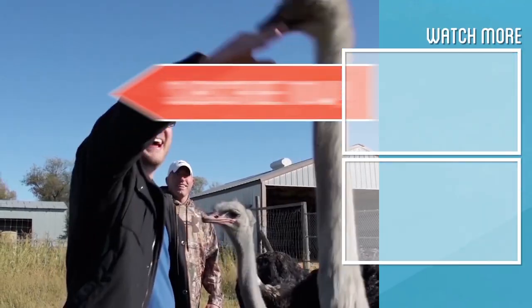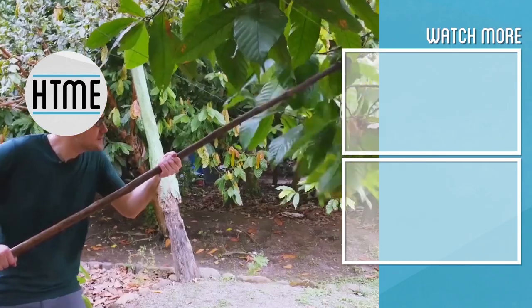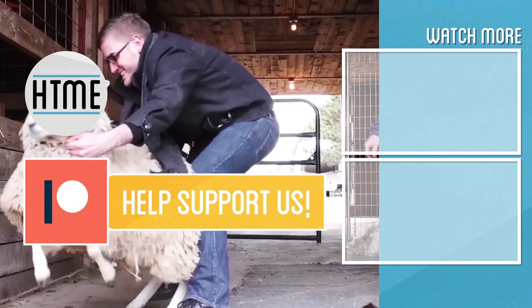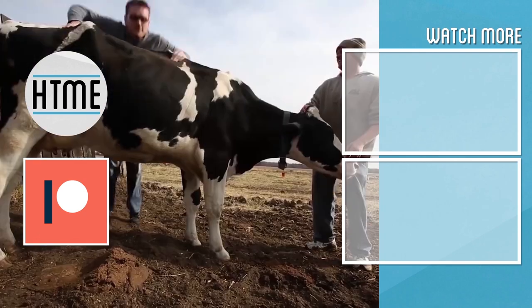If you enjoyed this video, be sure to subscribe and check out other content we have covering a wide variety of topics. Also, if you've enjoyed this series, consider supporting us on Patreon. We are largely a fan-funded channel and depend on the support of our viewers in order to keep our series going.